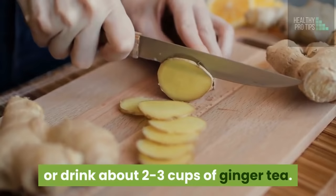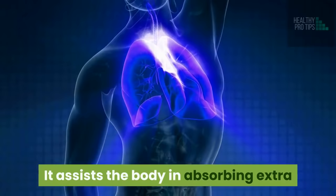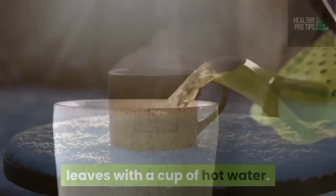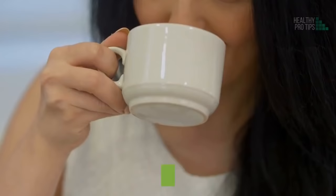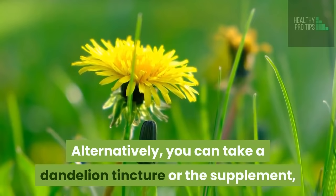Number 5: Dandelion. Dandelion is known to be an excellent cure for swollen feet. It assists the body in absorbing extra fluids due to its diuretic quality and helps keep track of the body's sodium level. Combine one teaspoon of fresh dandelion leaves with a cup of hot water. Cover it and allow it to soak for 5 minutes before you strain it. Drink this tea twice or thrice per day. Alternatively, you can take a dandelion tincture or supplement — be sure to consult your doctor before taking it.